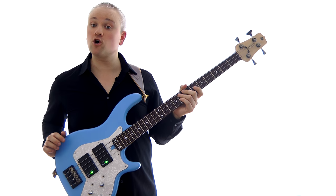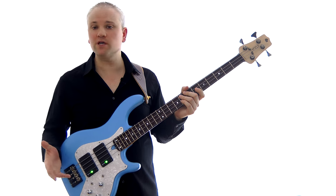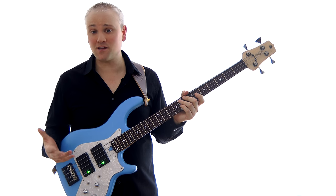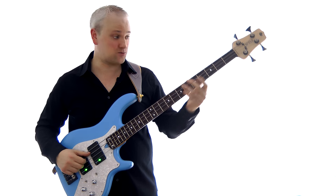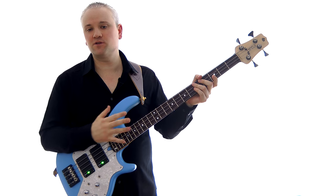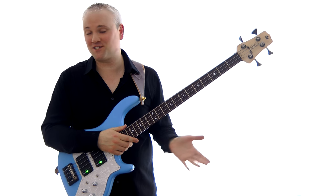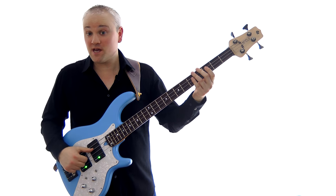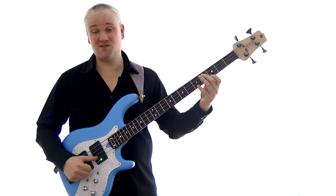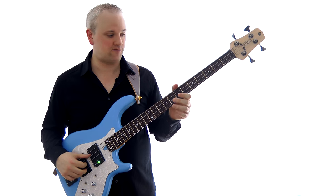This is one of those riffs where this technique really excels, because you can really build up some speed there. If you were to try playing that with two fingers, it's a nightmare — and even if you could get it up to that speed, six minutes of that and you might have a problem. With this technique it's easy — you can keep that going all night. So this technique is great for this kind of riff.